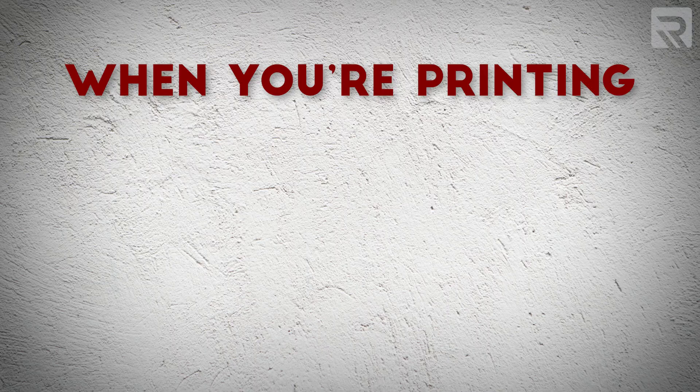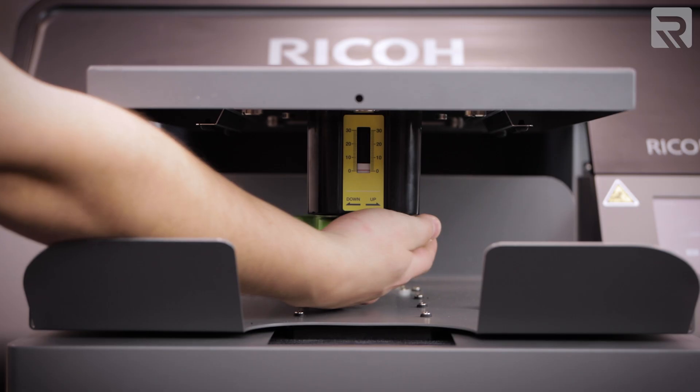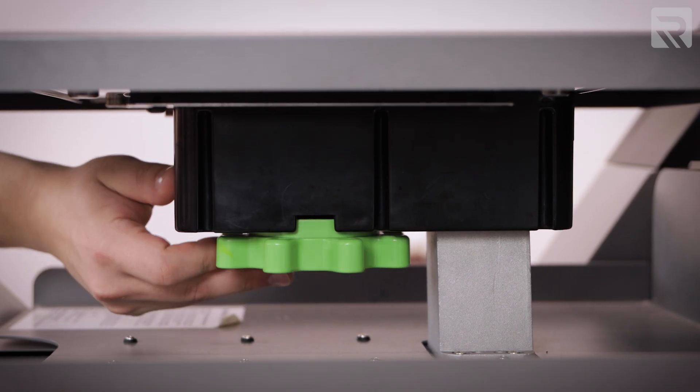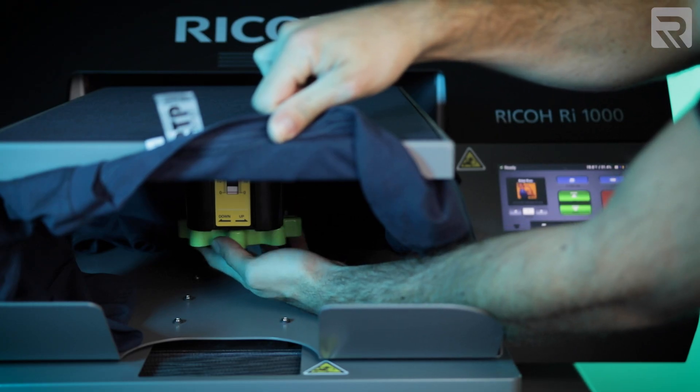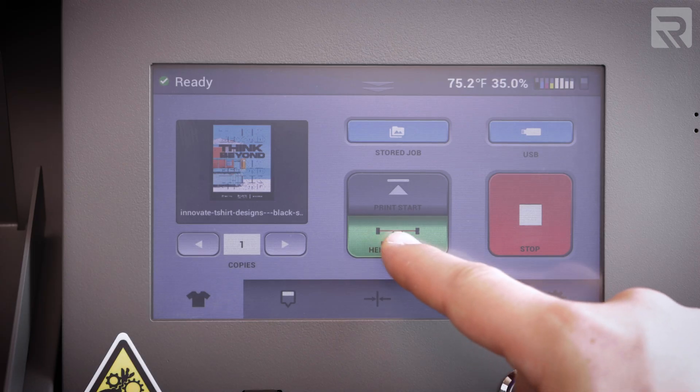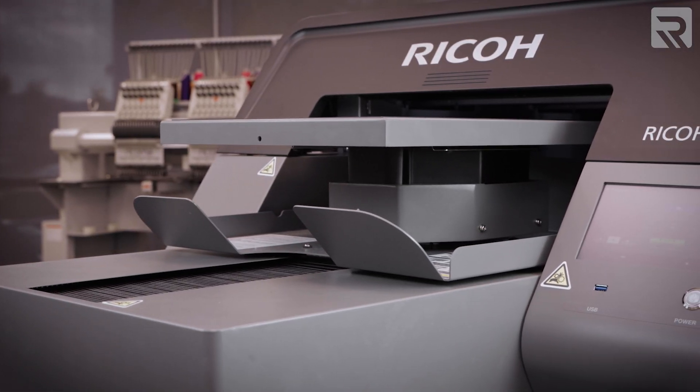Next, a big difference between the two printers is garment setup. When printing on garments of various thicknesses, you need to adjust the platen height so the print head can print on it seamlessly. With the Ricoh RI-1000, this is a manual adjustment, whereas with the RI-2000 it's automatic. So instead of cranking a dial manually on the RI-1000, the RI-2000 lets you push a button and the platen height adjusts automatically based on the thickness of the garment.